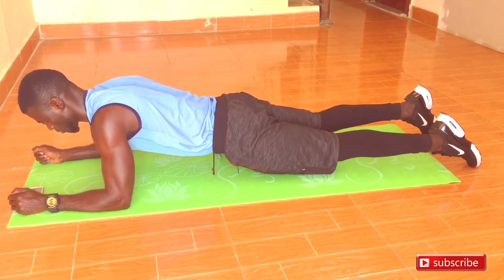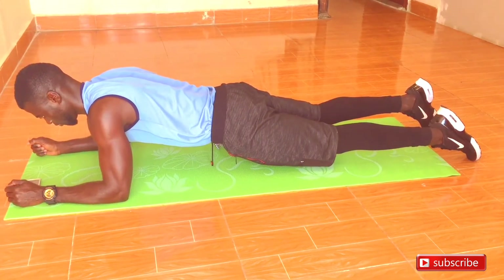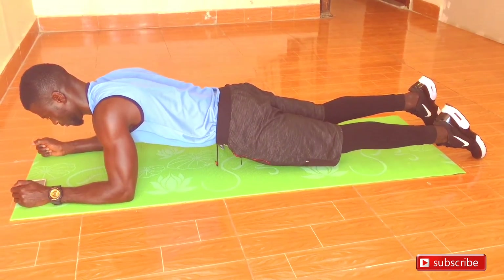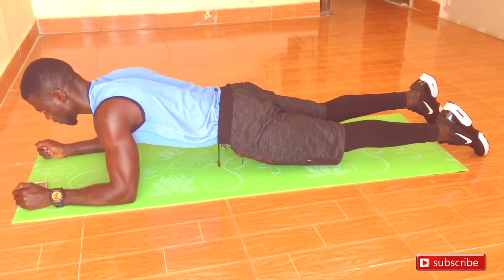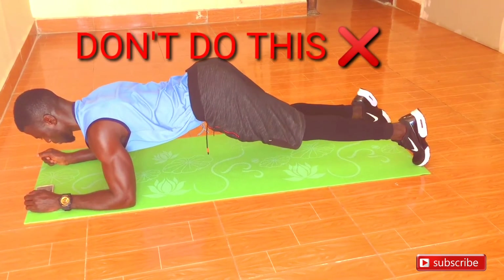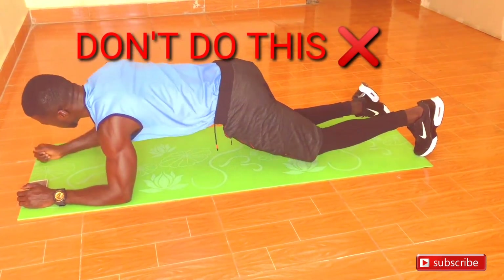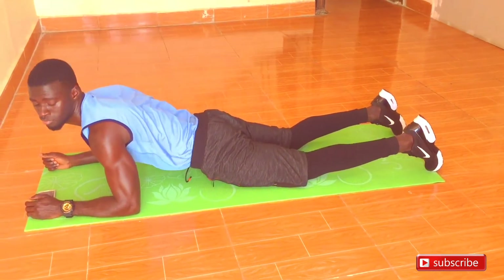The energy should be kept within your toes. Try to engage your stomach muscles because that is the main muscle group we are trying to work out. A common mistake you will see people doing is lifting the bum up — don't lift your bum up. Maintain it tight and straight in line, together with the back and the neck.